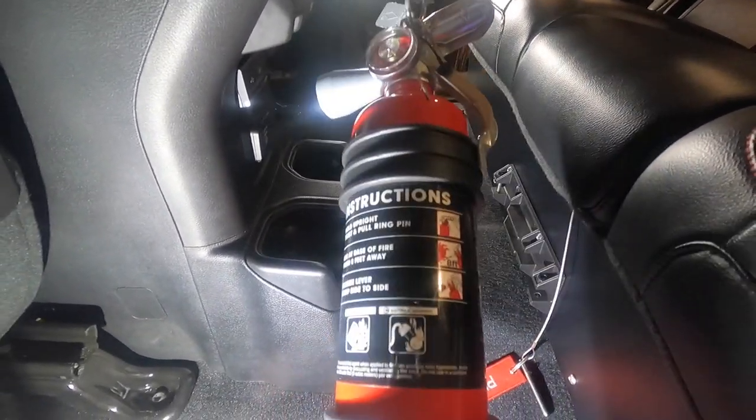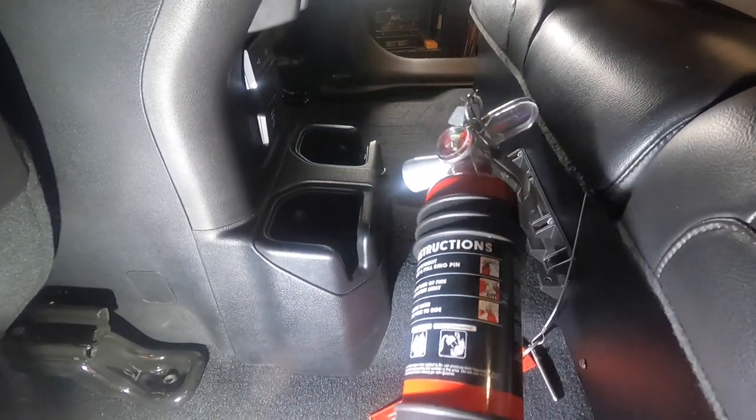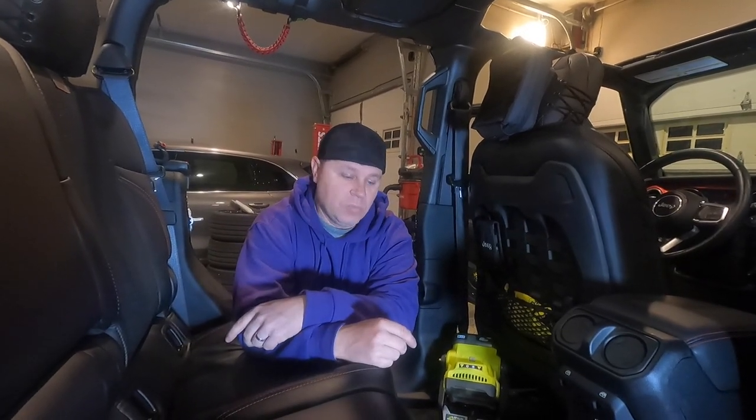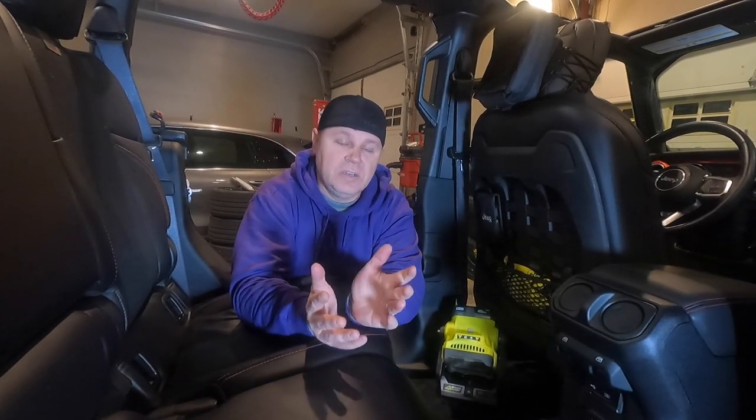That's going to wrap up the mount for the H3R Performance extinguisher in the Gladiator. That was super easy — we just had to measure it up, find our mounting spot, drill some holes, and bolt it up. It's a pretty awesome, super handy solution that's easily accessible when I want it, and I can tuck it away in the box when I don't need it as readily. Now we're going to move on to the Mojito Jeep and see if we can use that under-seat mount for the fire extinguisher there.